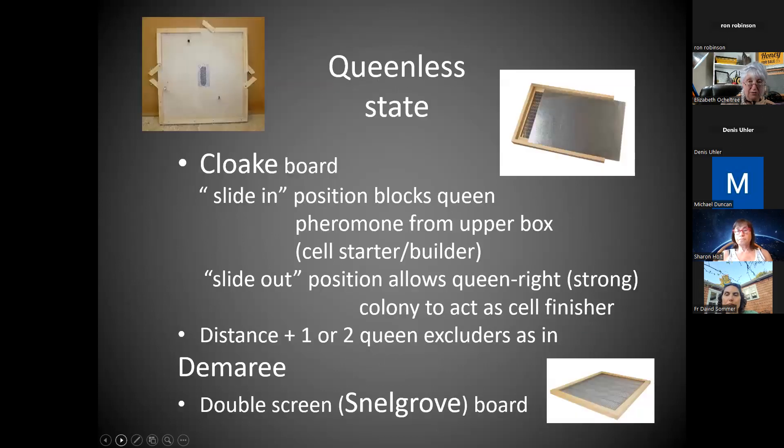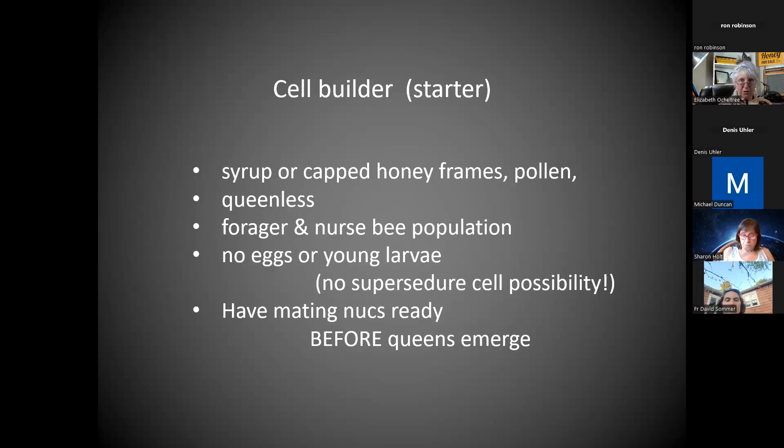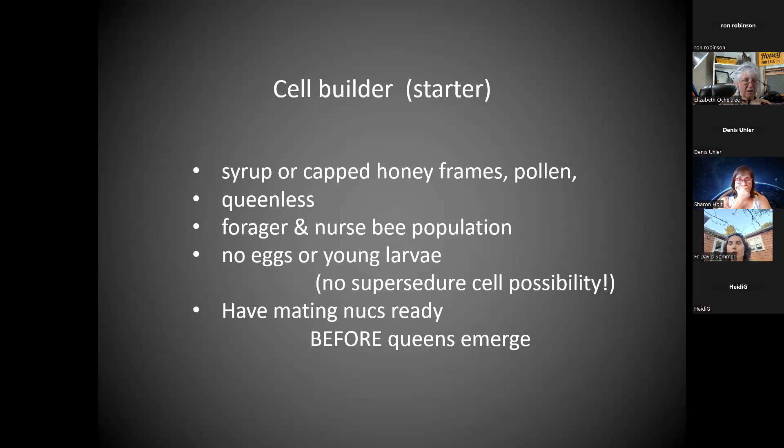The nurse bees can move freely in the cloak board and in the Demaree, but not in the Snellgrove board. You're giving the queen cell builder and finisher all the advantages of a large hive. The Snellgrove is sometimes fully double-screened. The cloak board has a sliding solid panel. The Demaree uses one or two queen excluders. In parts of the world with a cool maritime climate, they are far more likely to use those three methods for their cell builder starter than we tend to in the rest of continental United States.